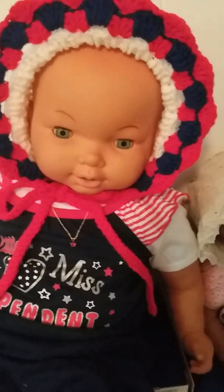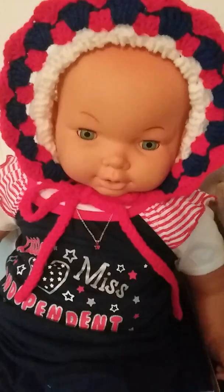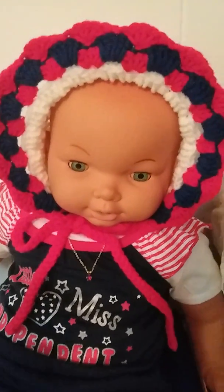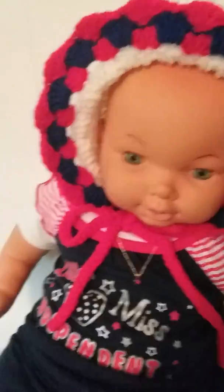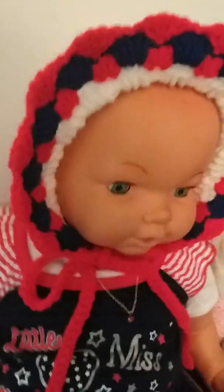Hello everybody, I've finished her bonnet. My friends wanted to see it so I decided I'll just do a little video real quick. We start at the back — it's just a circle basically, like a wagon wheel, just double crochet.